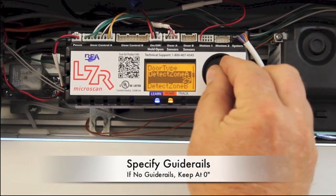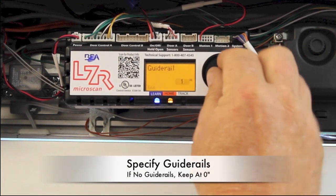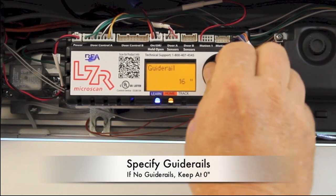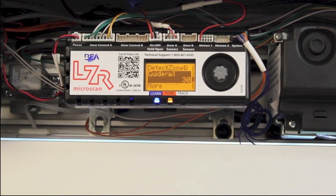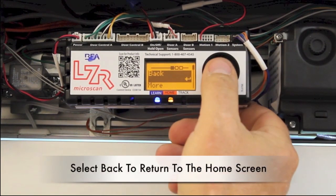Specify guide rails. If there are no guide rails in your application, keep the system setting at zero. Select back to return to the home screen.